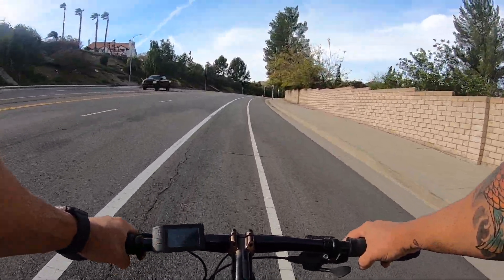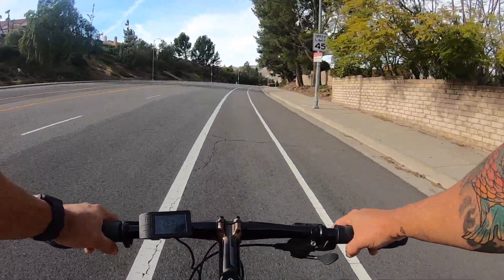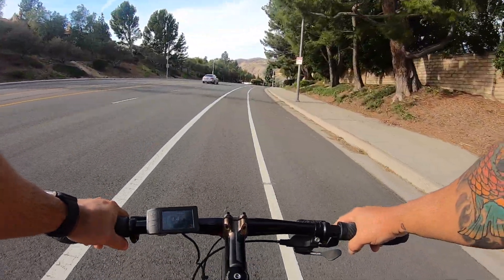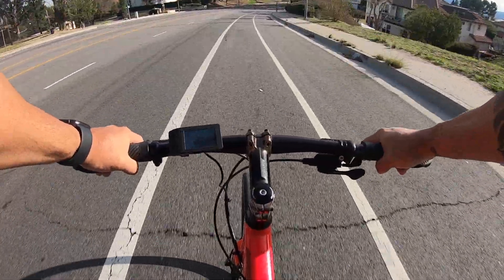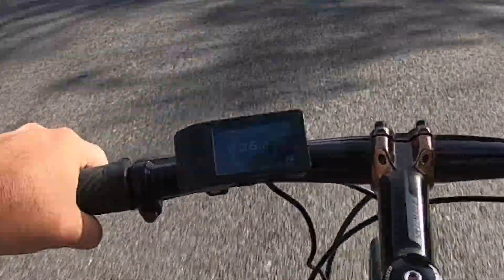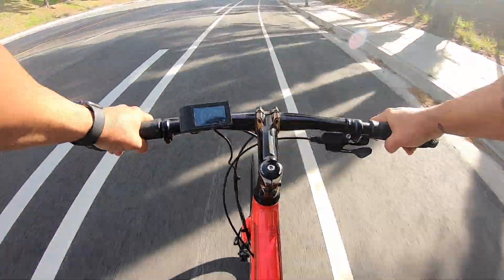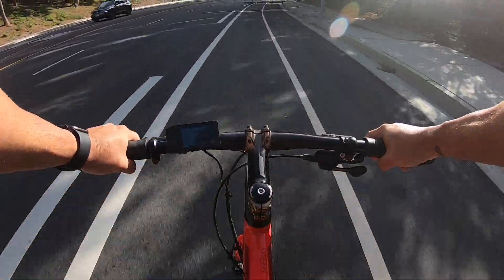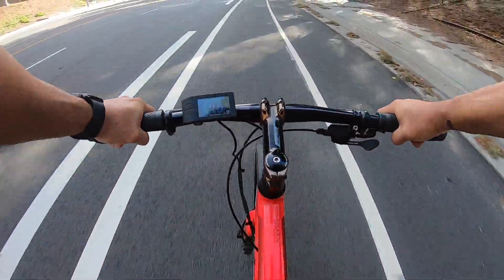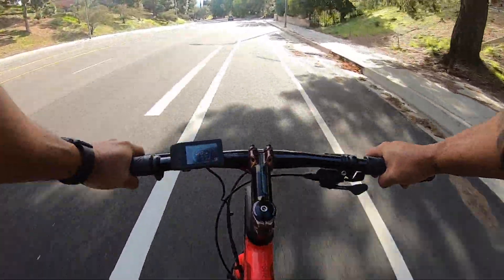Now I'm going down — pedal assist four, make that three — because we're definitely not climbing anymore. I got up to like 36 miles per hour and hit a couple little bumps. I'm not really a speed demon, especially without suspension.